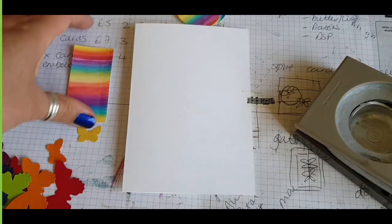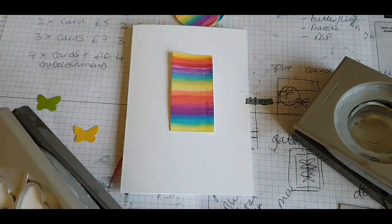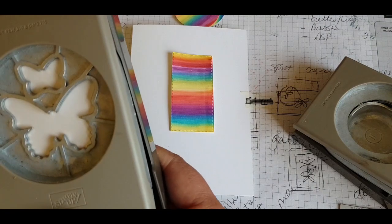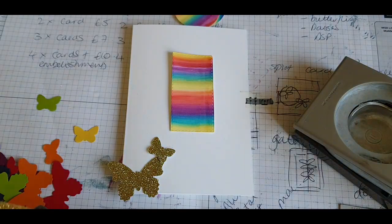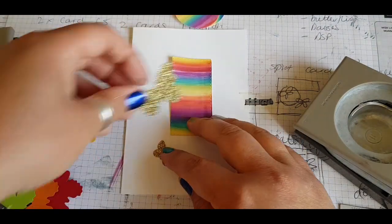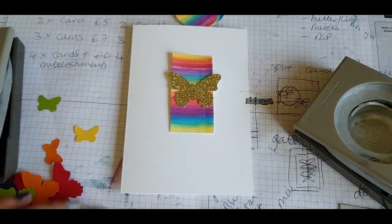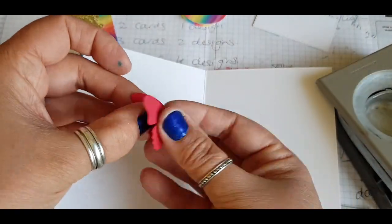For the third card, the pop-up card. You should have a piece of rectangle strip for the middle, and in your kit — if you've bought the kit from me — I've also included a gold background which you can put underneath that rectangle. Using the butterfly punch again with this lovely gold glittery paper, I'm putting my main butterfly in the middle and then the two at either end.